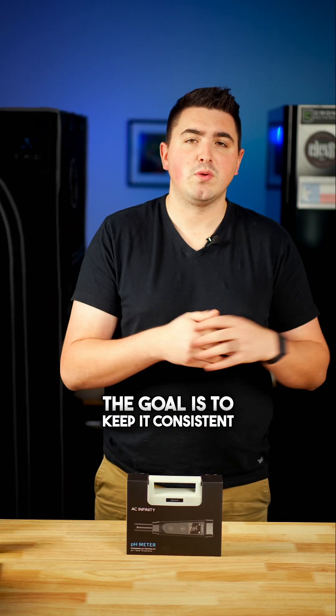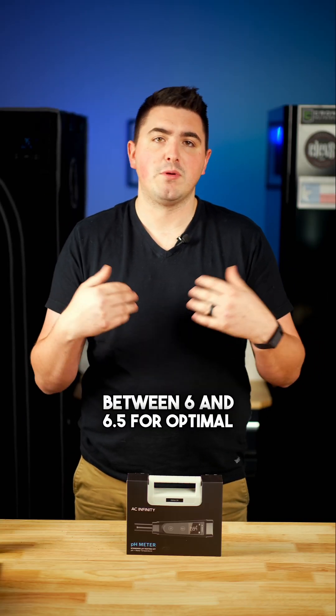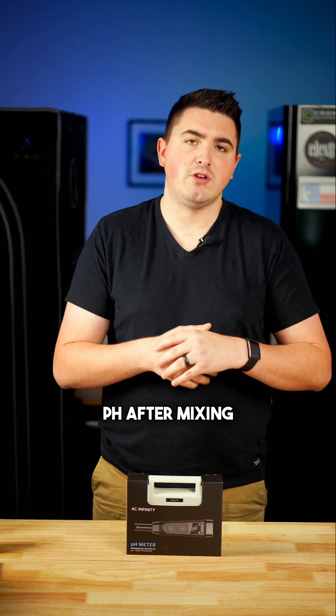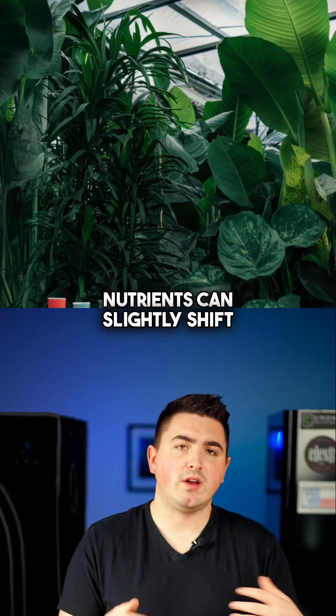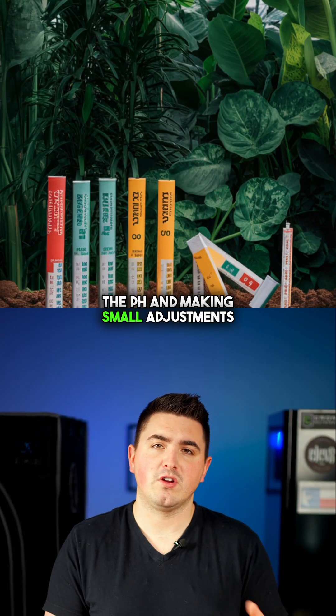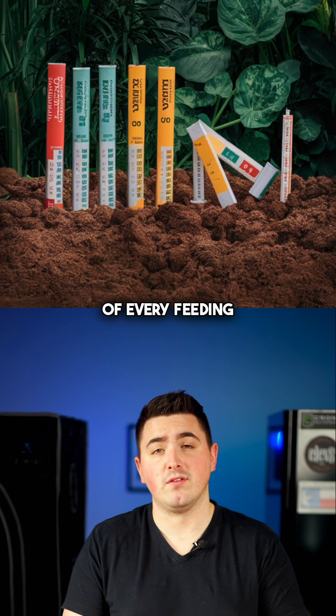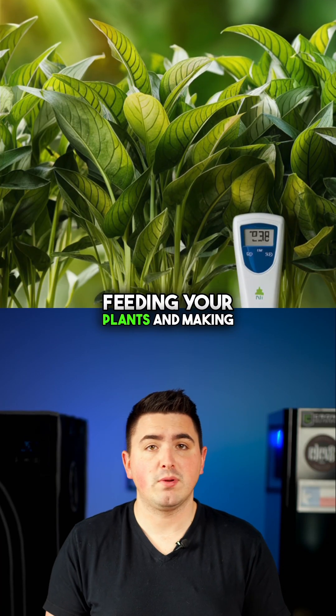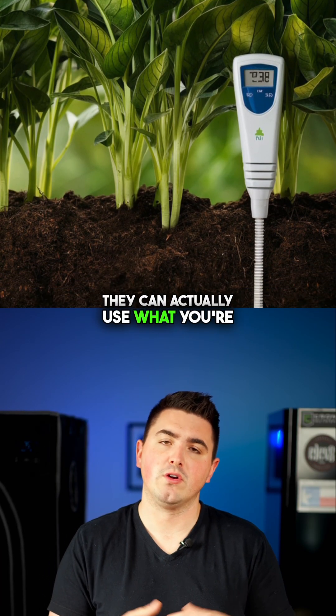The goal is to keep it consistent between 6 and 6.5 for optimal nutrient uptake. When you're using Cronk nutrients or any type of nutrients, we always recommend checking your pH after mixing. Nutrients can slightly shift the pH, and making small adjustments helps your plant get the most out of every feeding. Getting your pH right is one of the simplest ways to improve your plant health — it's the difference between just feeding your plants and making sure they can actually use what you're giving them.